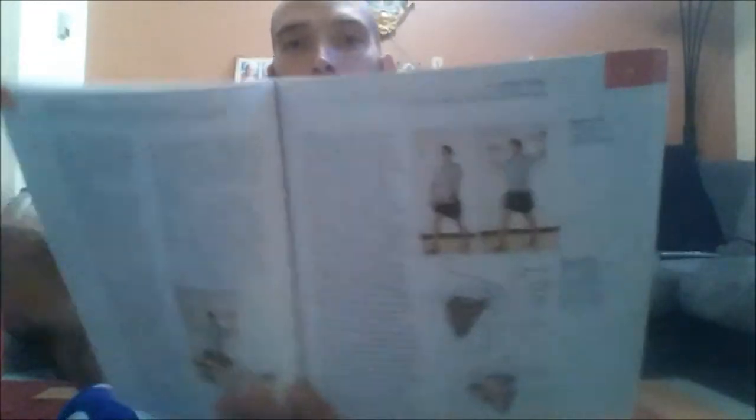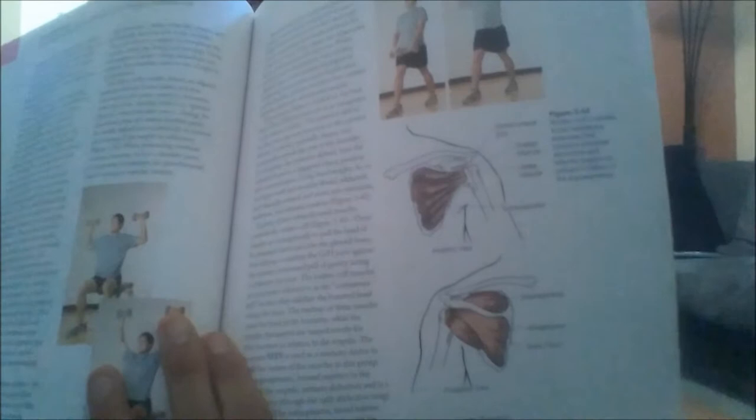We're going to go with some simple stretches and myofascial release for the rotator cuff. For those of you who don't know, the rotator cuff has four muscles: the subscapularis, supraspinatus, infraspinatus, and teres minor. The subscapularis is in the front, directly attached to the shoulder blade, and the other three are on the back.